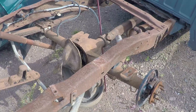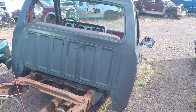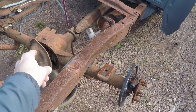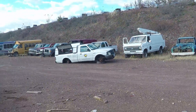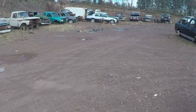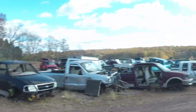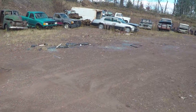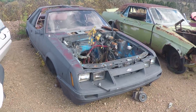So somewhere there exists a first gen Ranger with a 56 and a half inch rear axle but an 8.8 and not a 7.5. You're out there somewhere, and if not this yard then some other yard, or we price it out and find out what it costs to take a rear end out of an early Explorer and shorten it. Or a Mustang - I didn't even look at the Fox bodies.